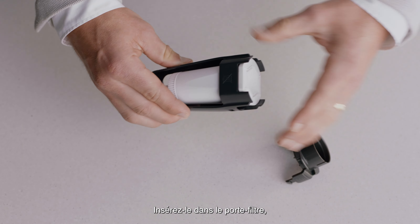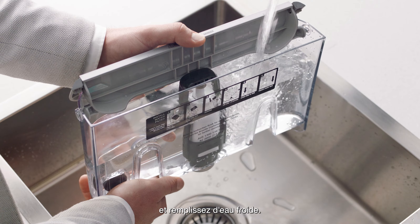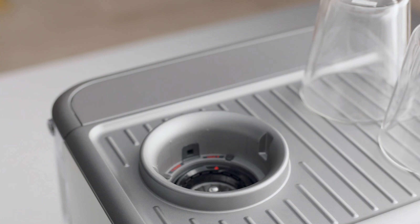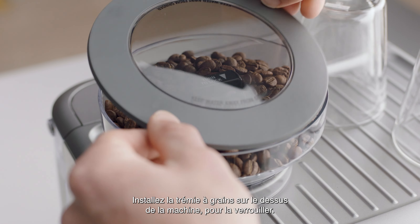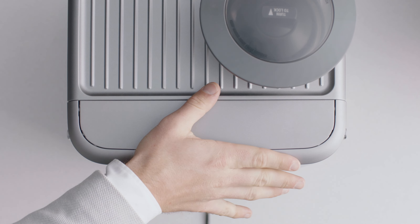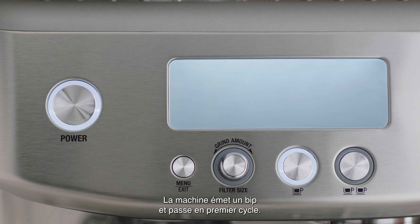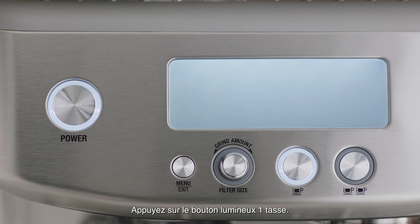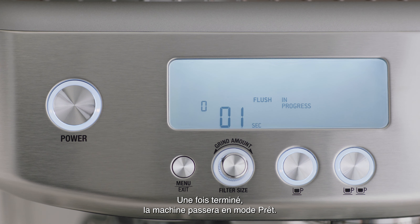Pop it into the filter holder. Fit the holder snugly into the bottom of the tank and fill with cold water. Fit the bean hopper to the top of the machine, locking it into place. Place the water tank into the machine. Now let's power it up — the machine will beep and go into first cycle. Press the illuminated one-cup button. When complete, the machine will go into ready mode.